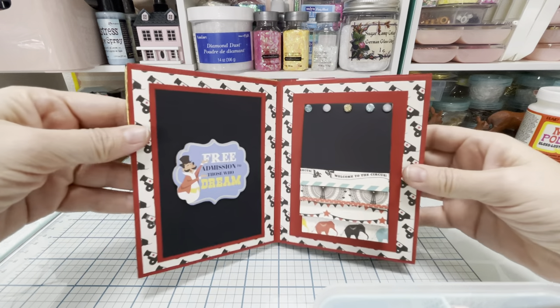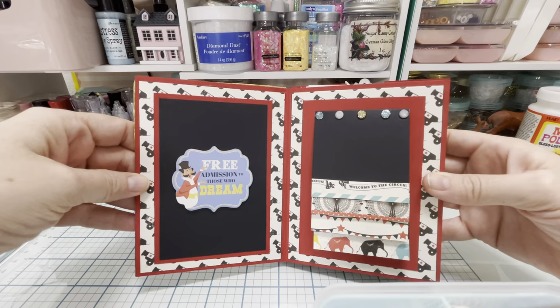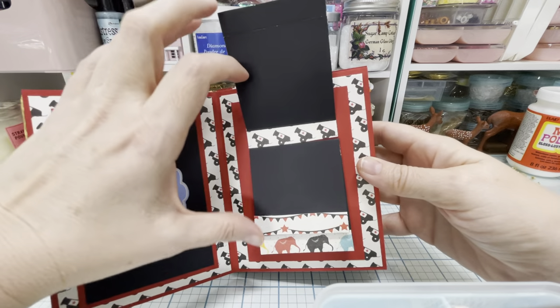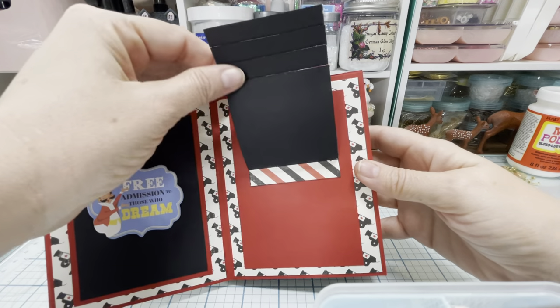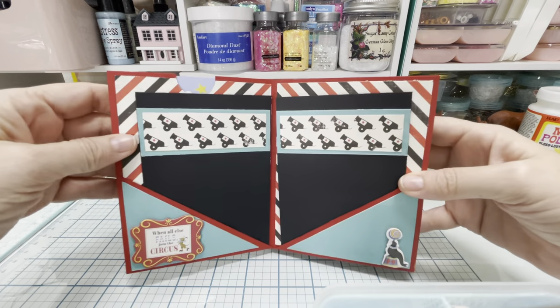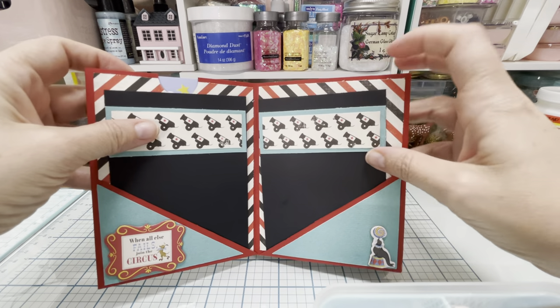So here, when you open it up, it says "free admission to those who dream." And then this is like a little waterfall. The next page looks like this, and these come out — you can put pictures on them or whatever.